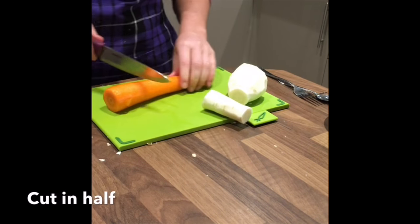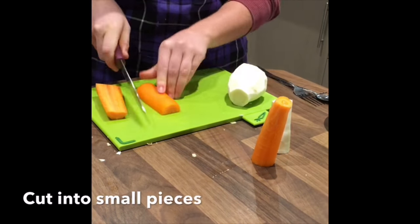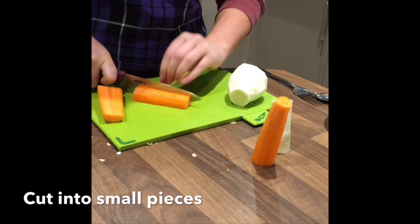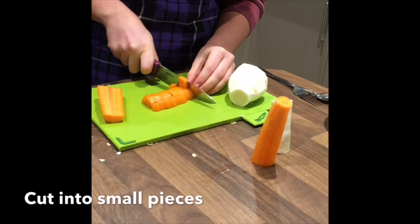Cut the carrot and the parsnip in half. Cut one half of the carrot and the parsnip into small pieces. You can refer to the video for sizing.